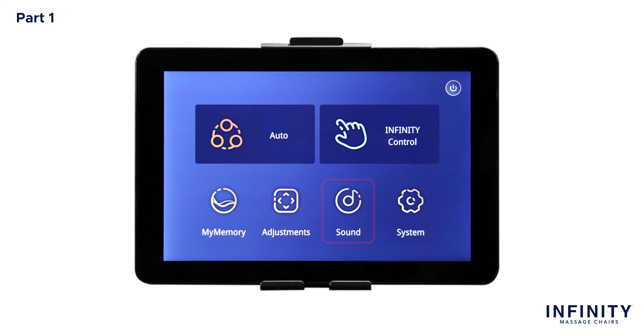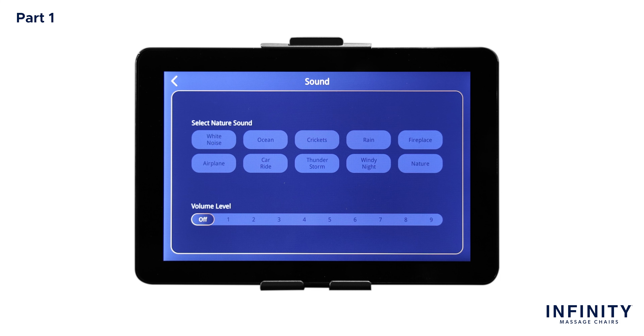Back in the home screen, let's go to Sounds. You can use this screen to select and control the Soothe Me sound therapy feature within this chair. Note: Bluetooth must be turned on in system screen settings for speakers to work properly. Here you can see 10 different nature sounds: white noise, ocean, crickets, rain, fireplace, airplane, car ride, thunderstorm, windy night, and nature. Once you select your desired sound effect, you can choose the level of volume below, 1 through 9 and off — 1 being the quietest and 9 being the loudest. To turn off nature sounds, simply turn volume off or deselect the activated sound.